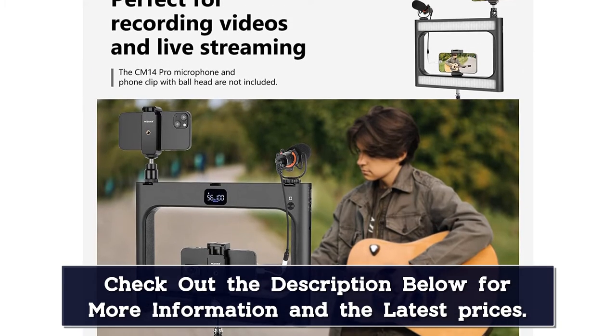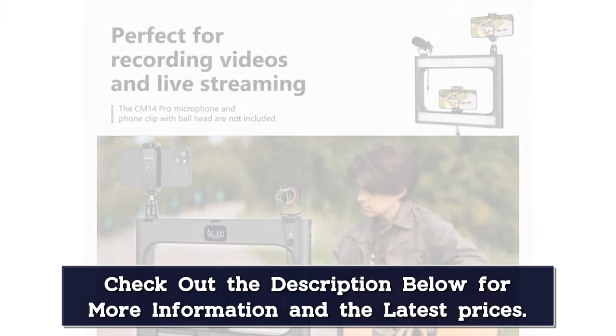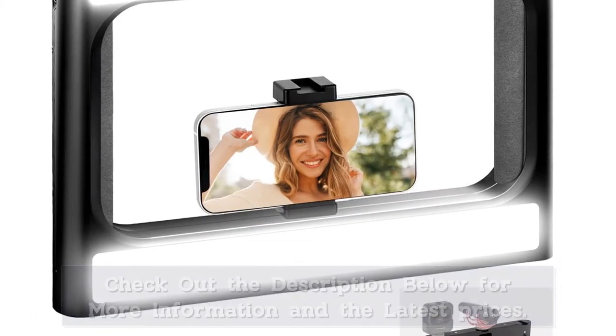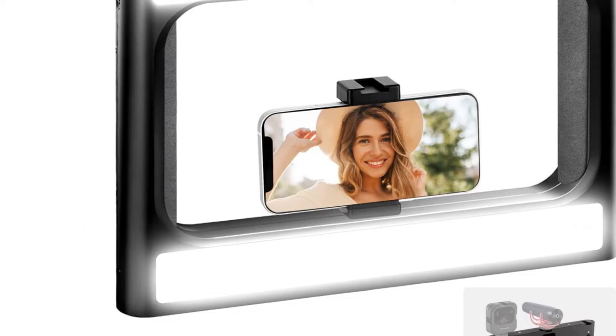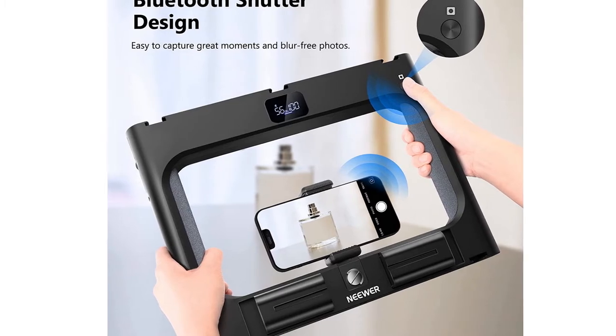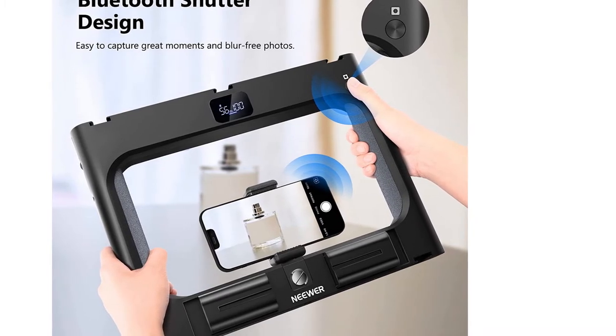Far more than just a light rig, the Newer also comes equipped with three cold shoe mounts for harnessing up your favorite microphones, fill lights, additional cameras, and whatever gear you're carting around. While the battery only lasts for about an hour, the rig comes with a USB charger to re-up the cells.